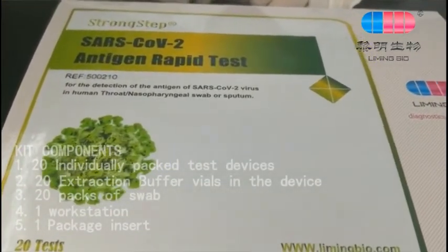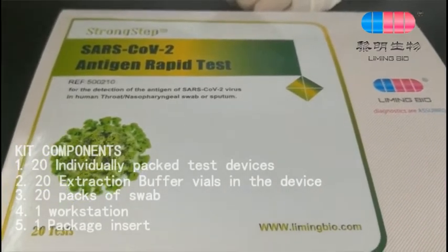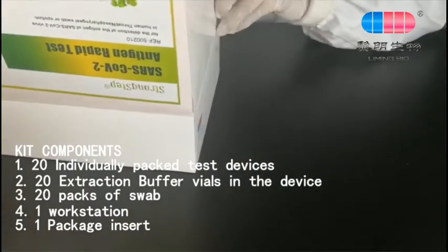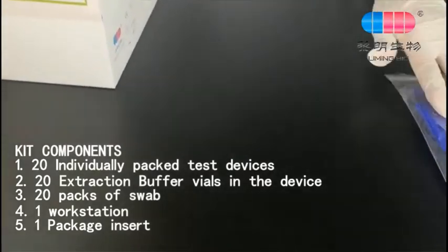Kit components: 20 individually packed test devices, 20 extraction buffer vials in the device, 20 packs of swab, 1 workstation, and 1 package insert.